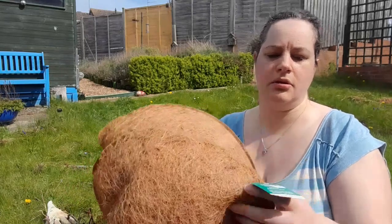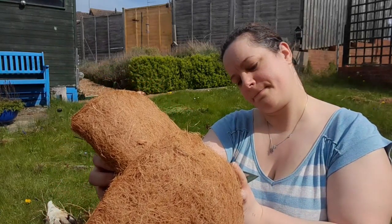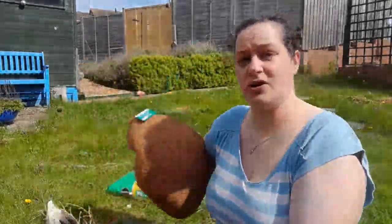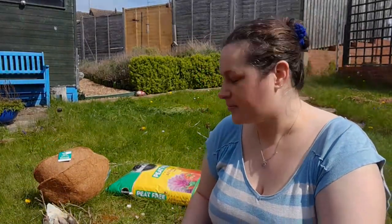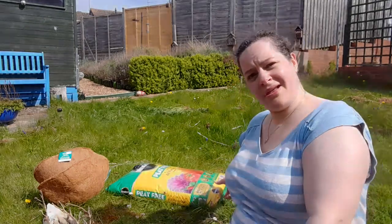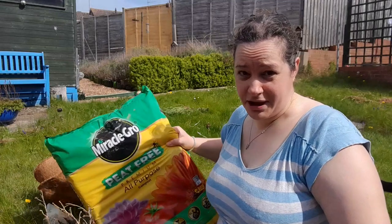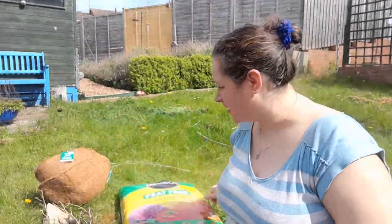I've also got a beanie - yes my love, I'm doing gardening, I'm not doing a beanie video, I'm doing the gardening video. I've also got some swell gel - it's not treats.